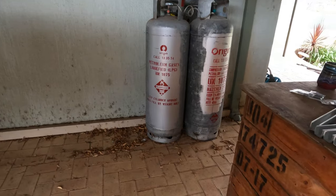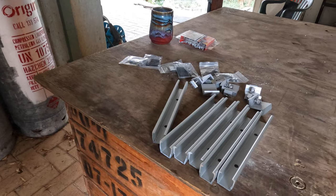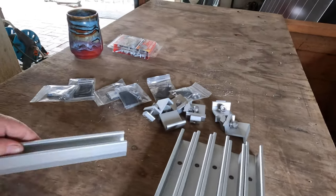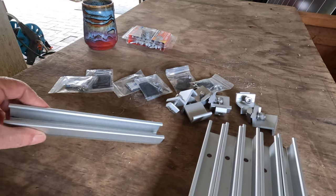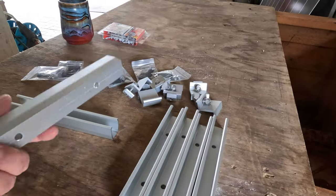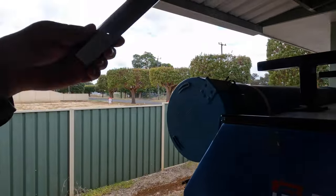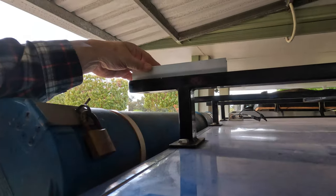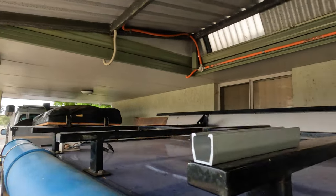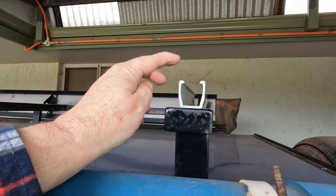What we're going to do to fit them — I've got a caravan mounting system. You can order these online, you can find them on eBay, Amazon, AliExpress. They're meant to go here, like this, one on each side.